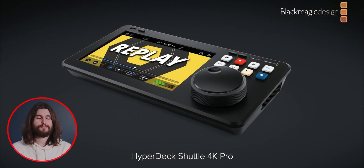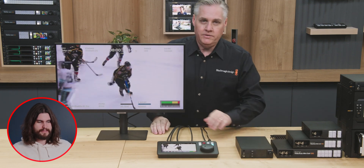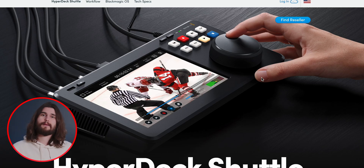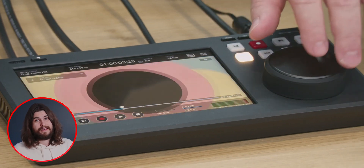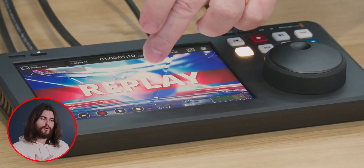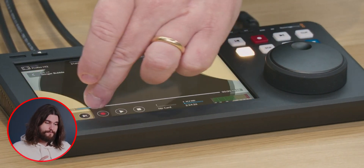They also announced the HyperDeck Shuttle 4K Pro — one of those Blackmagic products that no one really expected to see, but it just makes so much sense now that it's released. Essentially it's a HyperDeck on a table. You mount it and it has a touchscreen. Not only can you use the wheel, the play button, and the pause button like the rack-mounted HyperDecks, but you can also jog and scrub on the screen itself. This one is clearly much more of a playback device than a recording device, and a very interesting one at that.